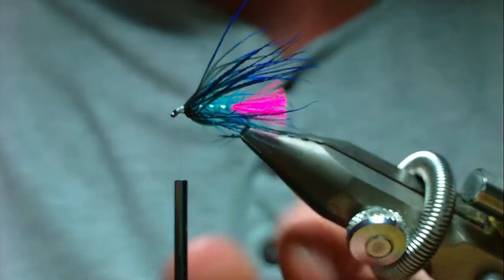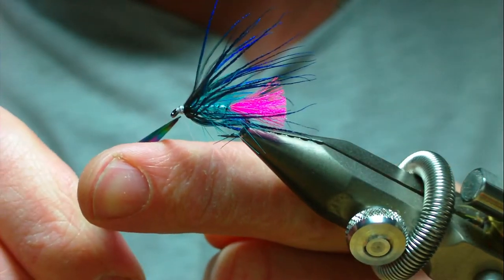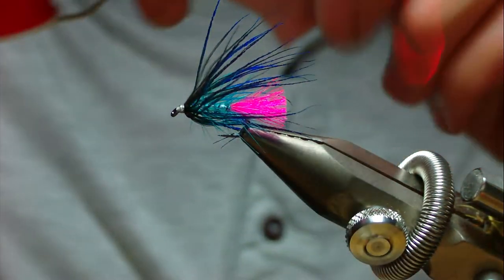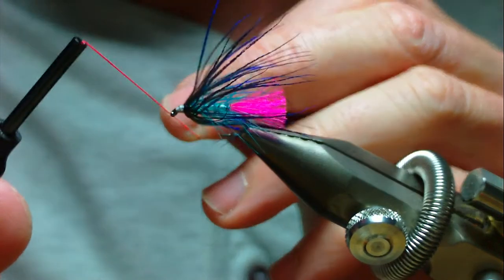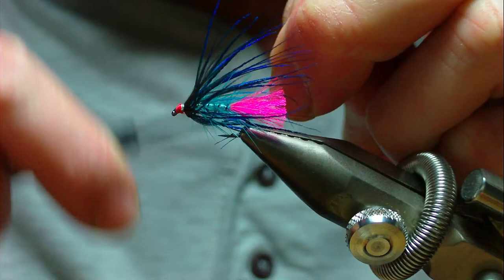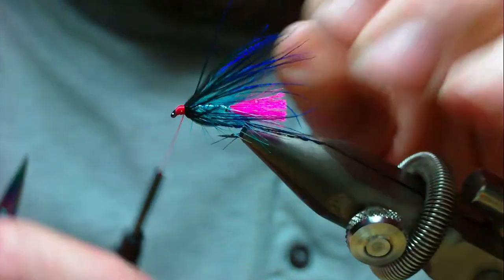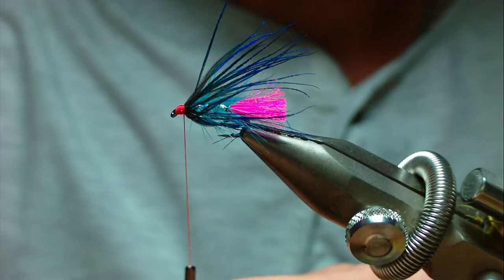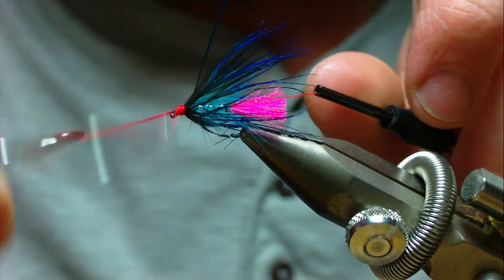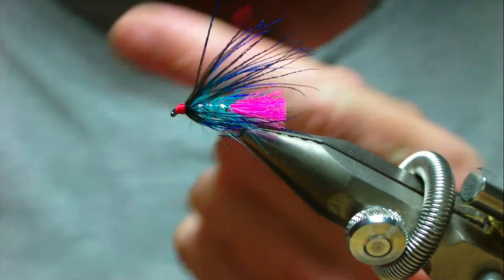Go ahead and whip finish straight away with a three or four turn whip finish. The head on this is going to be finished with Glo-Brite floss in red scarlet - I think it's maybe number three. Start the floss at the eye and build up a nice profile of a head. Once you're happy, trim away the waste end, then spin the floss anti-clockwise and do a three or four turn whip finish to complete the shape of the head. Tighten up the floss and trim away the waste piece.